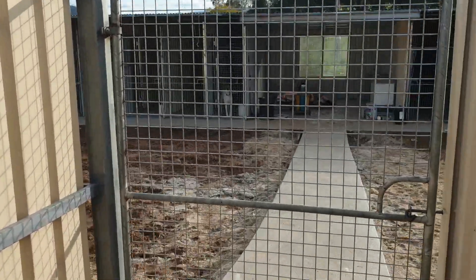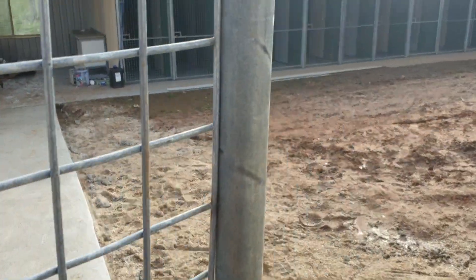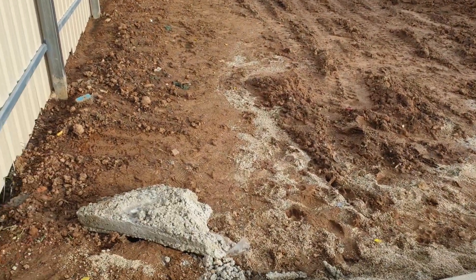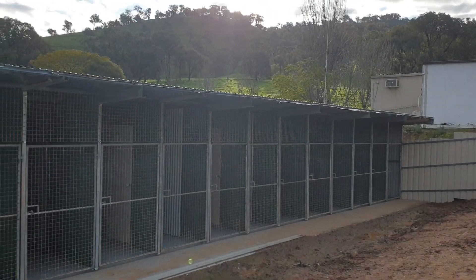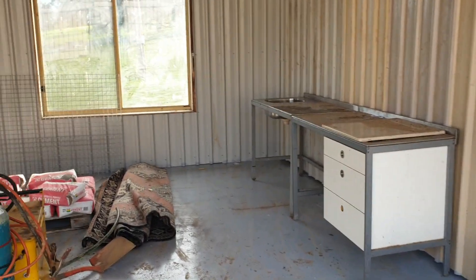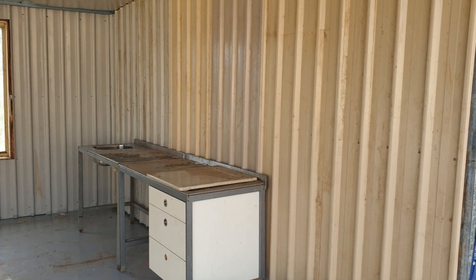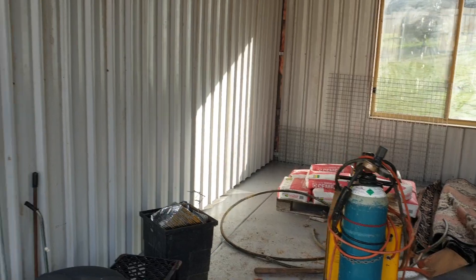We've got a few dogs in at the moment so you're probably going to get some barking. All the gates get locked as we go through. This is where we're up to — we're about to start putting in all the kitchen bits and pieces, and we've got water going in, power going in. There's a nice big sliding door going in the front, and this is just an intermediate office we've got going together.